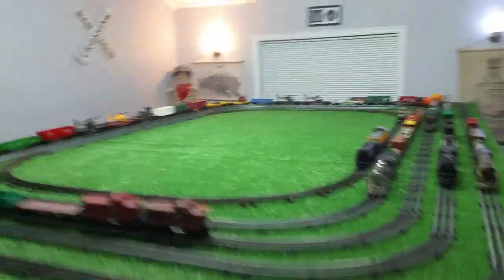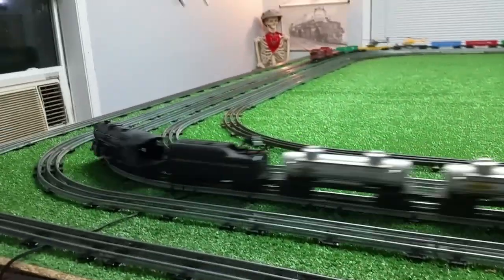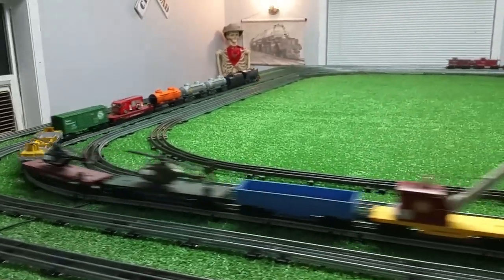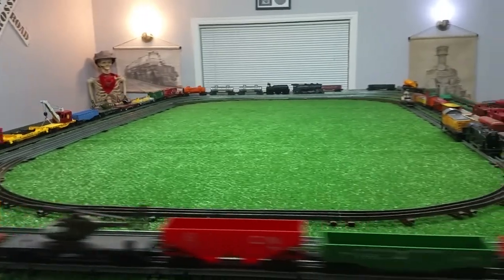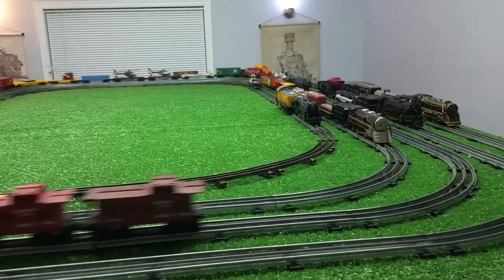It doesn't seem to have any trouble pulling it, and that's about 60% power. Take it a bit faster. It's surprising the couplers are holding. It's pulling it with no problem at all.